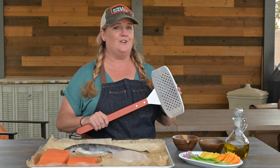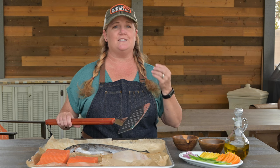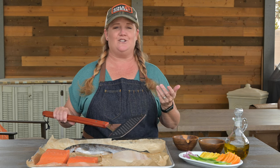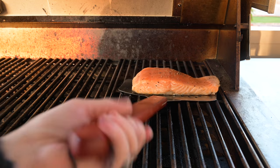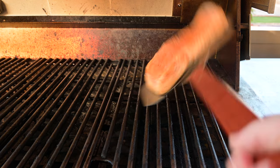Tip number three: make sure you're using the right spatula. If you use a small spatula and try to flip a big piece of fish, it's just going to break on you. If you use this big head fish spatula from BBQGuys, you'll be able to get under the whole fillet and flip it in one try.